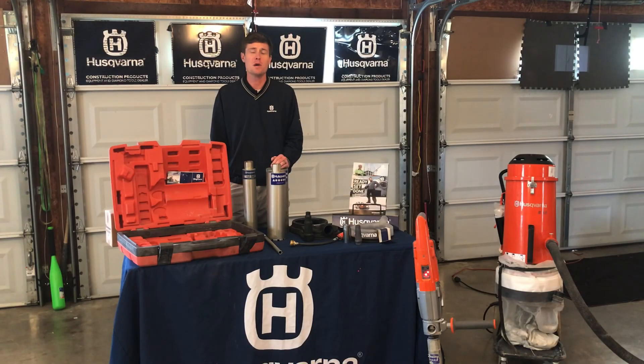Thank you for your time, I hope you found this information useful. For later reference or other product information, you can find this video and others on the Husqvarna at Home YouTube channel.